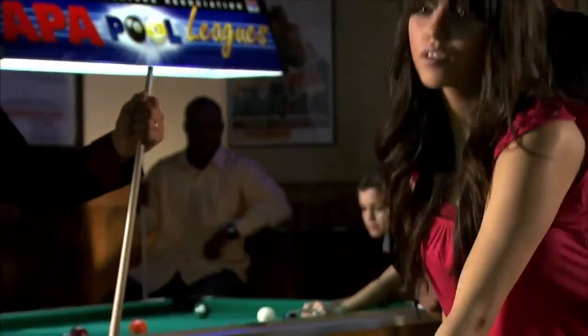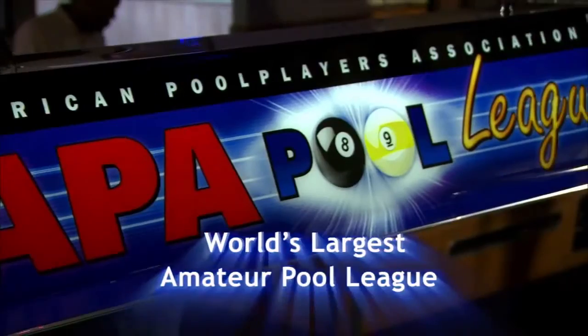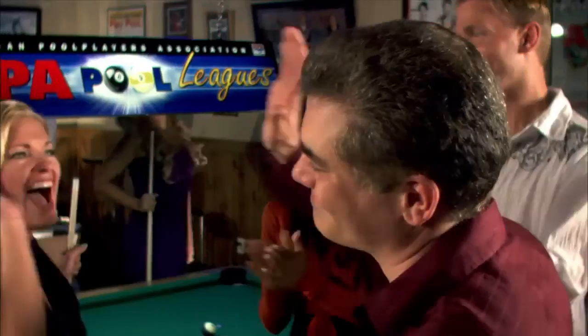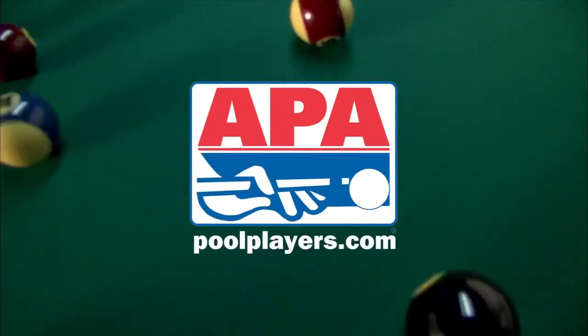You don't have to play like a pro to enjoy the game. If you've ever played in a friend's basement, you can compete in an APA league. In the APA, everyone can play and anyone can win. If you're looking for a fun night out with friends and family, join an APA pool league today. Have fun, meet people, play pool. Visit poolplayers.com today.